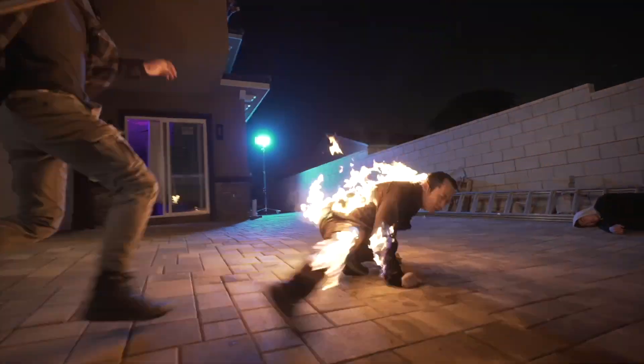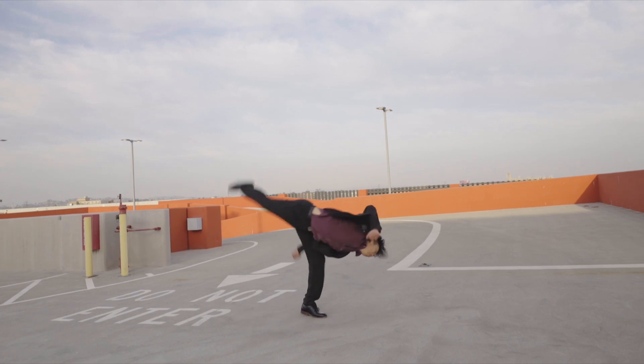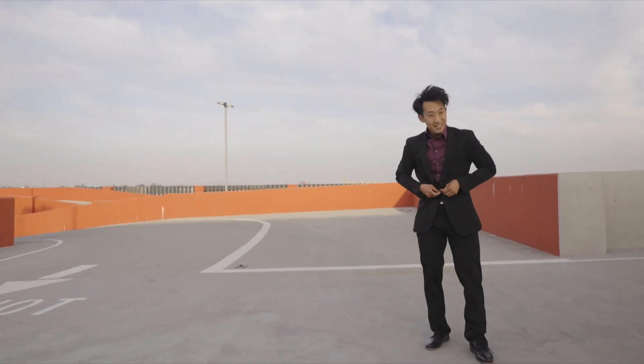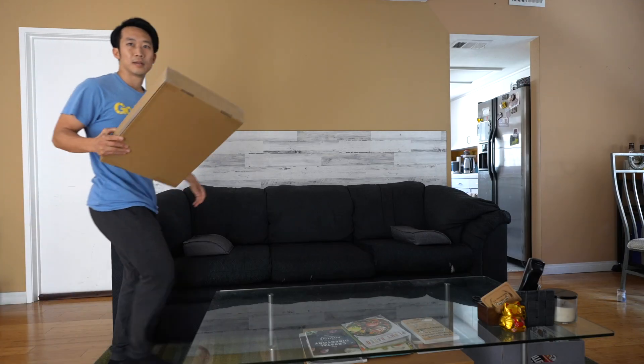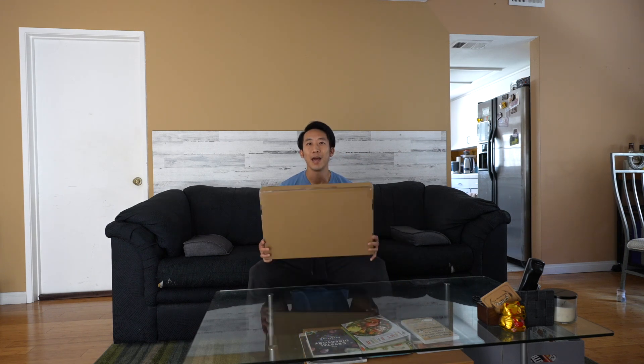Today I'll be unboxing and taking a first look at the X-Suit. I am super excited because I just got this package from X-Suit.